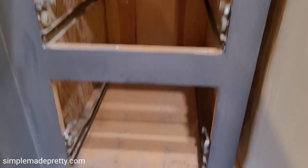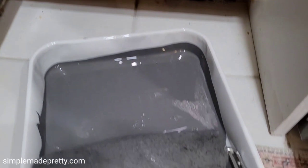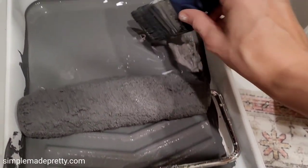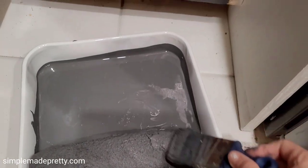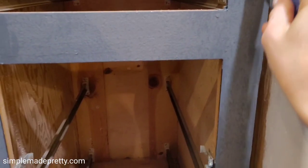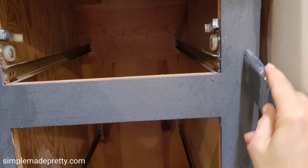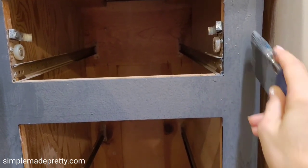Back inside, I had to repaint the base cabinet frame because I was changing the color. I painted the cabinets in Benjamin Moore Rock Bottom but really didn't like that color — Benjamin Moore gray seems to be one of my signature colors in our home. I used a brush and a roller to paint the cabinet frame.